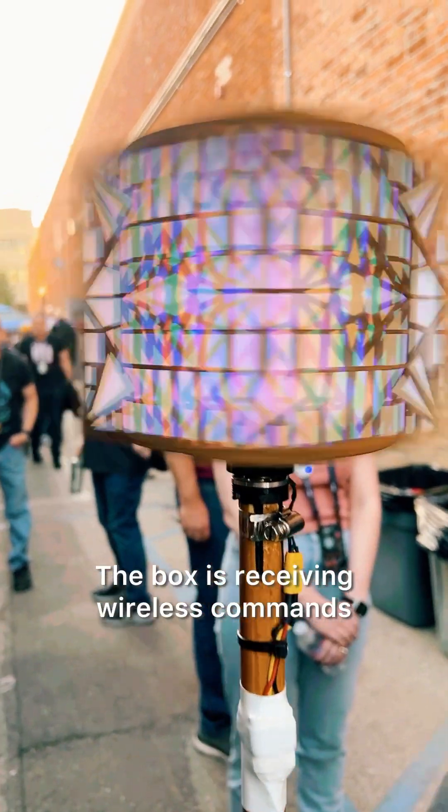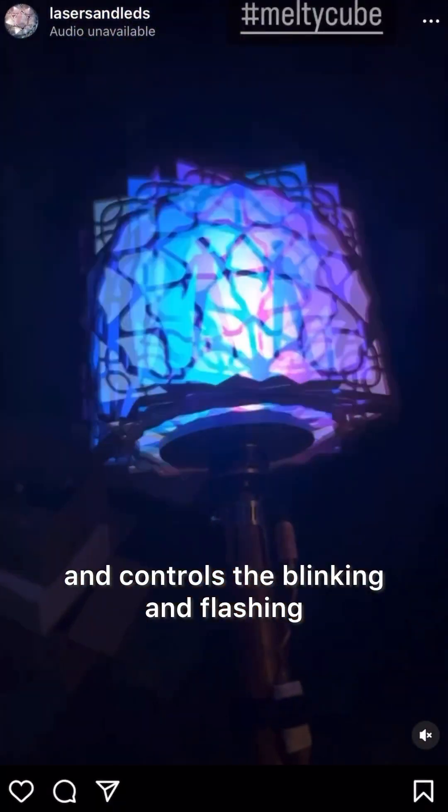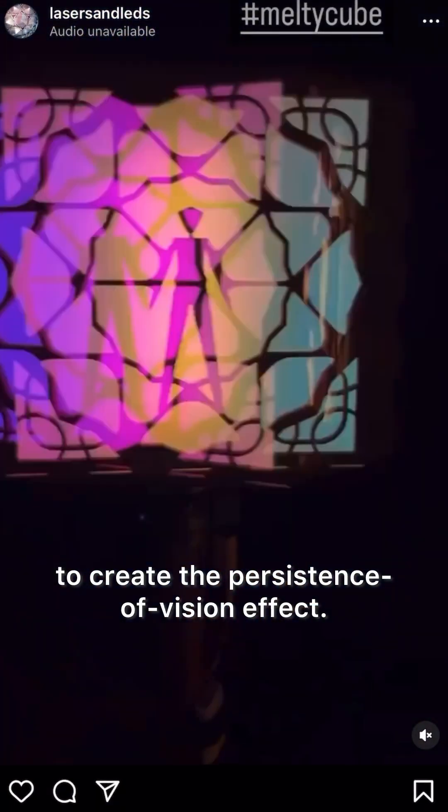The box is receiving wireless commands and has its own battery system, and controls the blinking and flashing to create the Persistence Division effect.